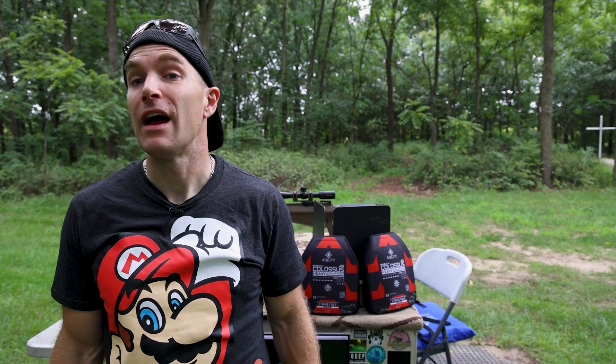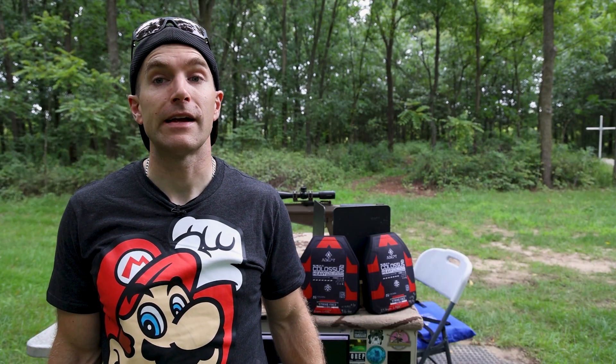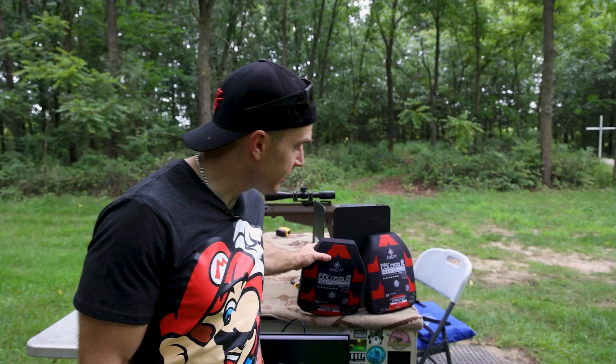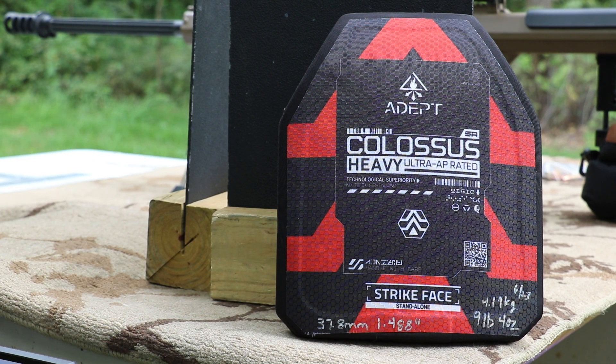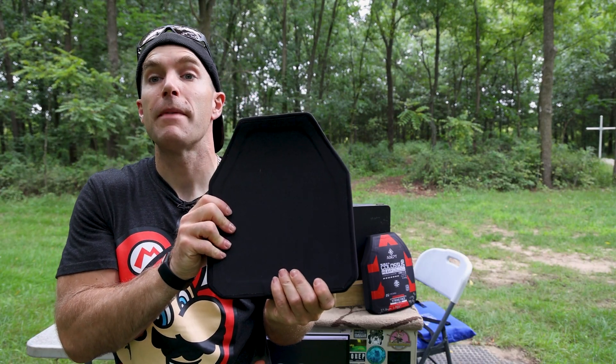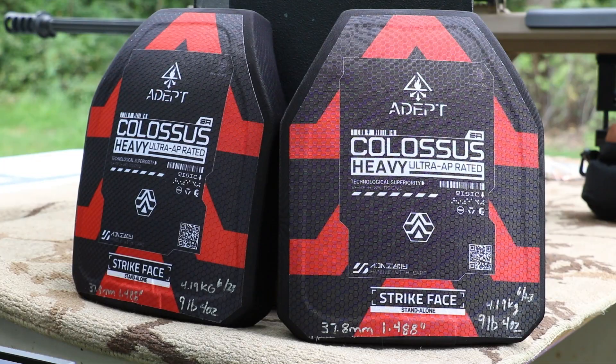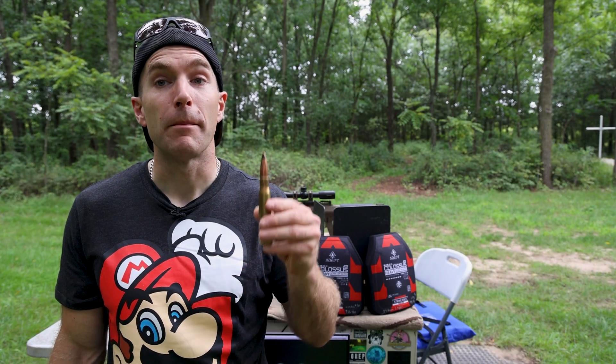At least in theory, this is from our friends over at Adept. In full transparency, Jake sent us a pair of these plates to demo with no strings attached. These are the Colossus Heavy Ultra AP rated plates. They weigh nine pounds four ounces, or 4.19 kilograms. They are approximately 1.488 inches thick, or 37.8 millimeters, and they are multi-curve. There is no label on the back, so these are considered a prototype. We're going to shoot our .50 BMG — not just M33 ball, but M2 armor piercing.